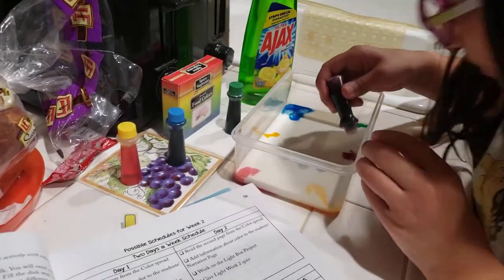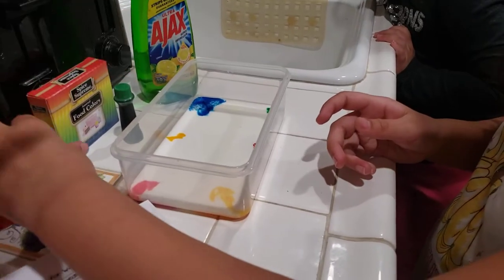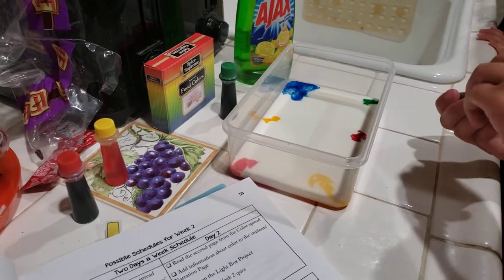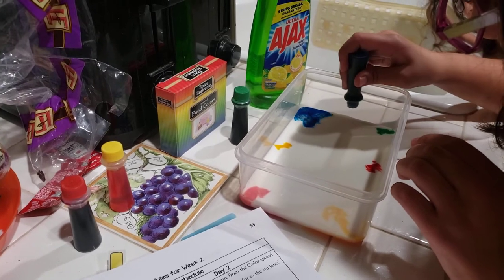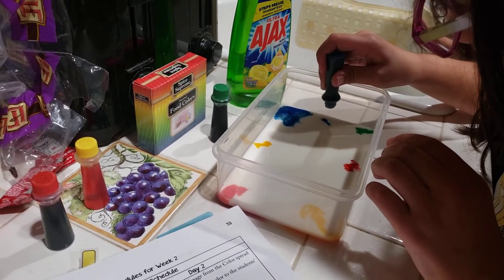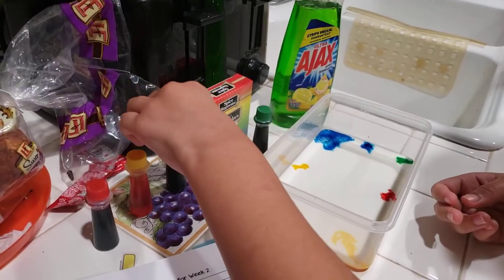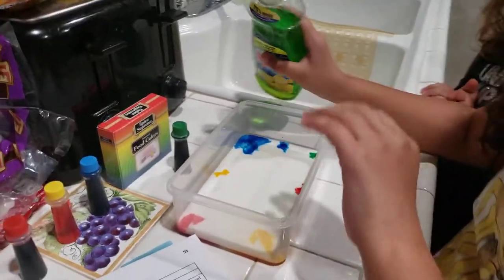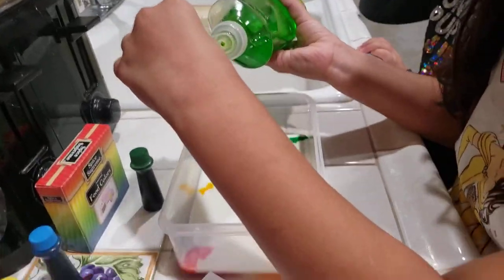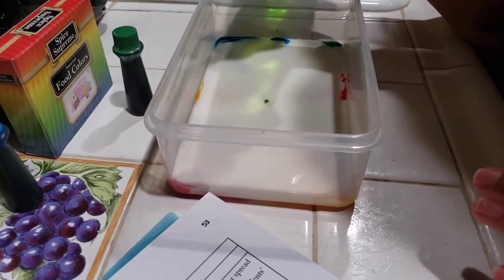Put blue — on the edge, not on the other color. Thank you. That's enough. Now what you're going to do is add two drops of liquid dish soap to the center of the milk and see what happens. Just two drops, not huge drops. Do you want me to do it or you got it? Put it into the middle. Okay, that was more than two, but that's okay.